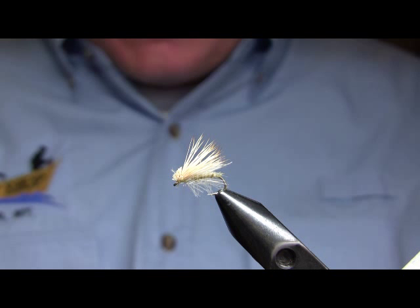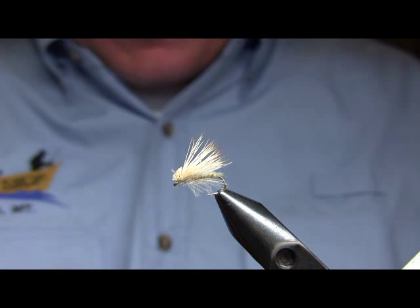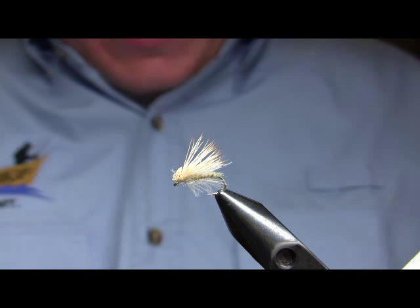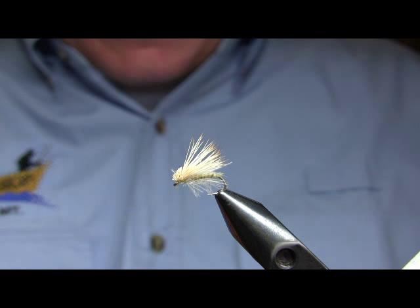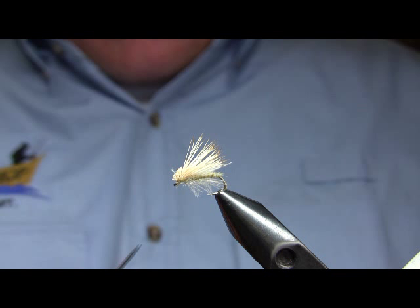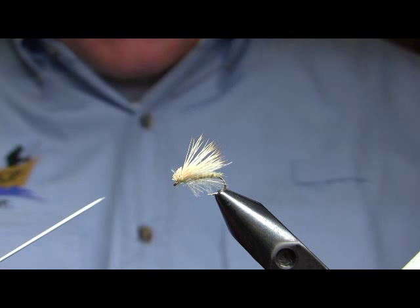What I'm going to be tying here today is a palmered CDC, or CDC and elk caddis — a blonde CDC and elk, or palmered CDC caddis. It's primarily used on the Firehole River, and it imitates the Nectopsyche caddis, which is the most important caddis species on the Firehole. This is the adult version of the emerger I tied last week, the White Miller Soft Hackle, and it's derived from Hans Weilandmann's CDC and elk caddis.